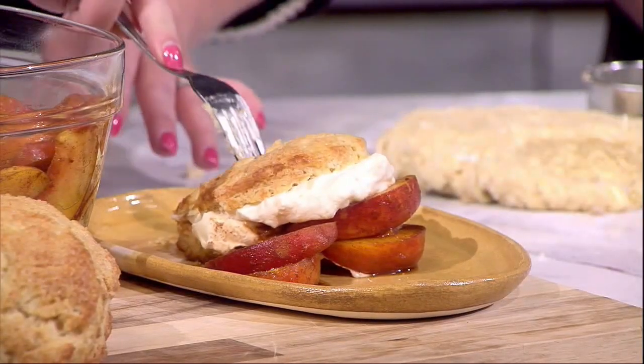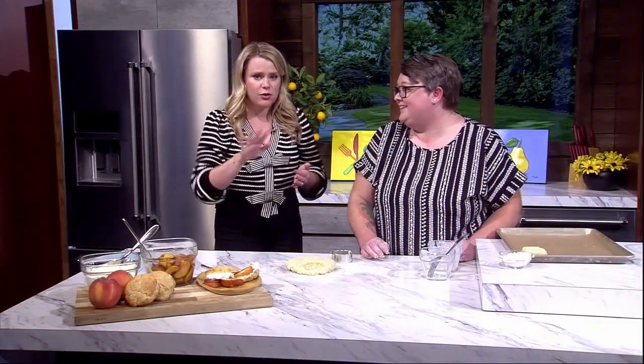That is so good! With the glaze from the brown sugar, the bourbon, and the vanilla — it's incredible. We have just a few days of ripe peaches left, so take advantage now. Thank you, Megan — what a treat! We'll have this recipe and more information about Megan on our website at katu.com. We'll be right back with more Afternoon Live.